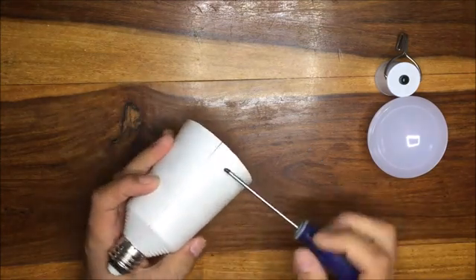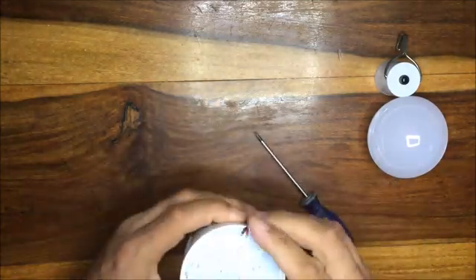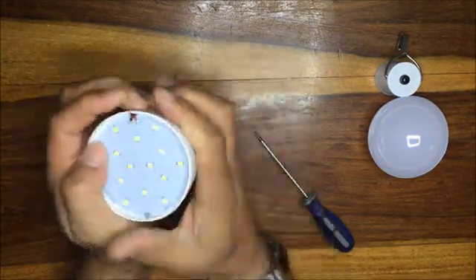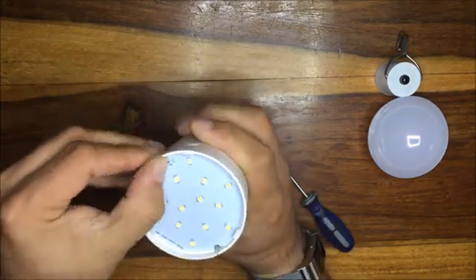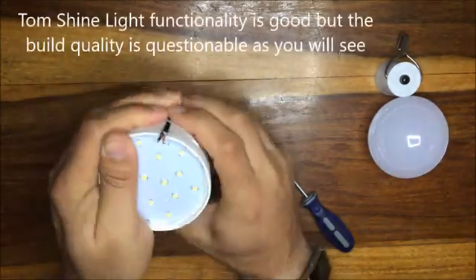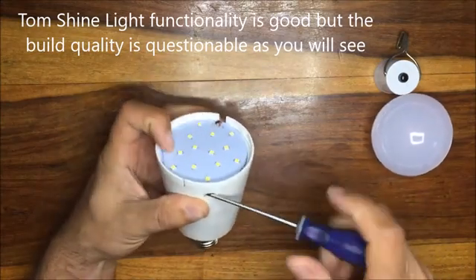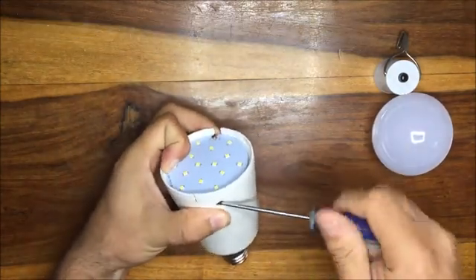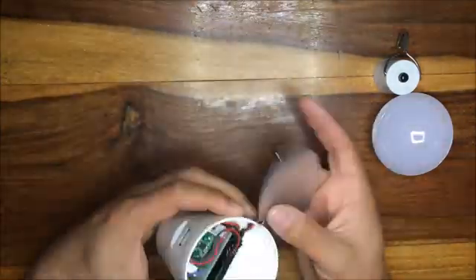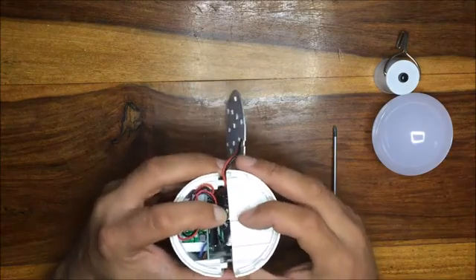Thankfully I don't have a spudger, so I'm just going to have to see what happens here — see if we can't pull this thing apart. And here are the batteries.